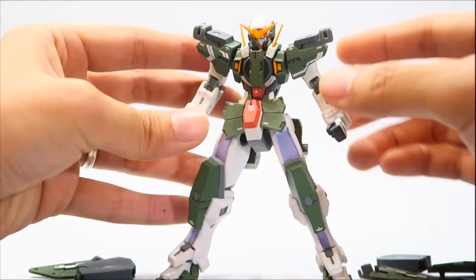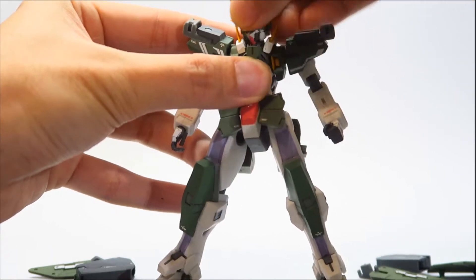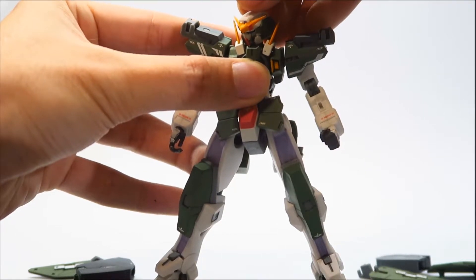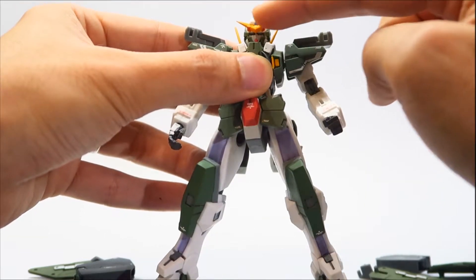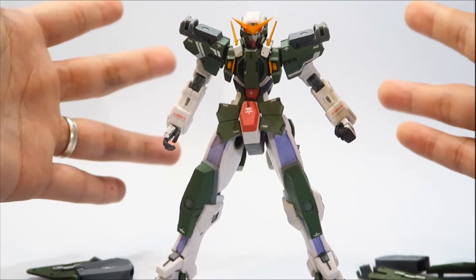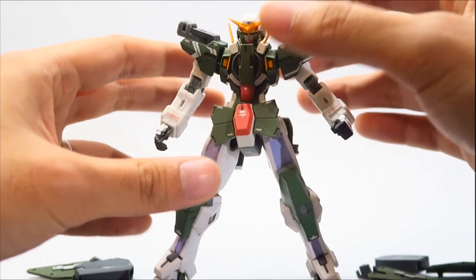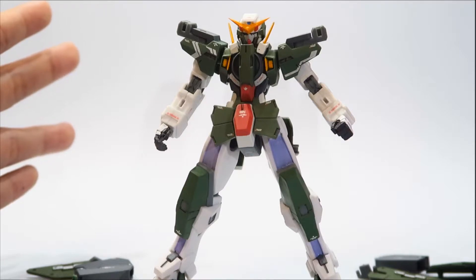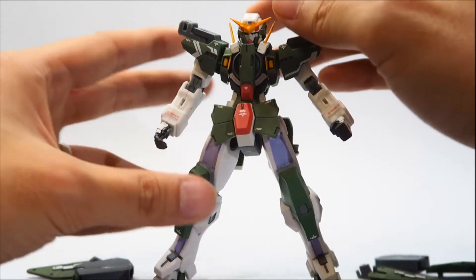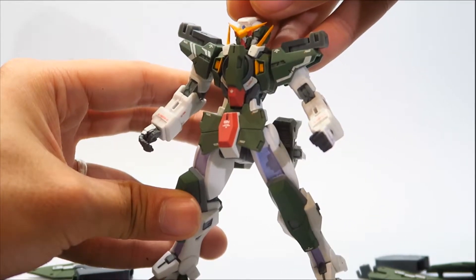The head is on a standard ball joint — it can rotate and wiggle around, looking left and right. The most unique part about this figure is mainly the gimmick on the head. It's different compared to the MSIA Dynamis, which requires a head swap for the head gimmick. With this figure, you just pull down the V-fin and he is in snipe mode.